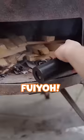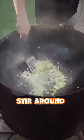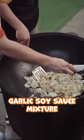Start the fire. Now add some oil. Normal onion and spring onion — stir around. Egg goes in. Now have to be quick. Leftover rice goes in. This rice looks good. Garlic soy sauce mixture.